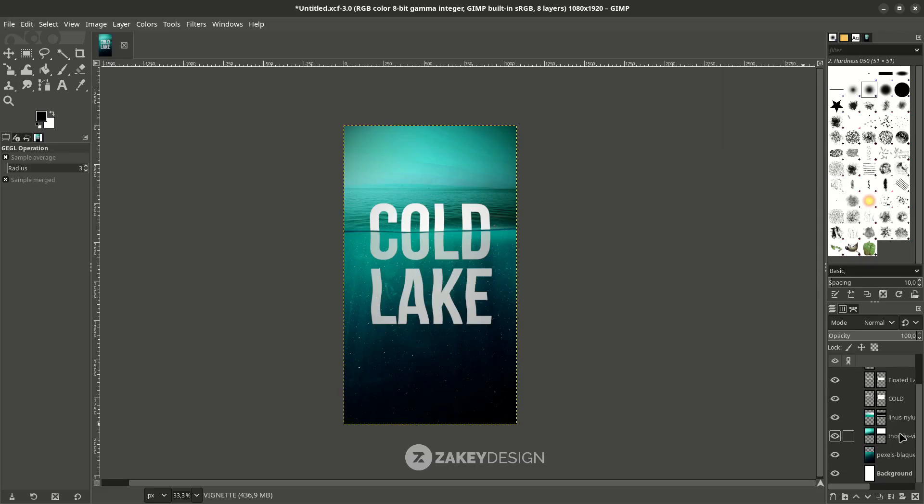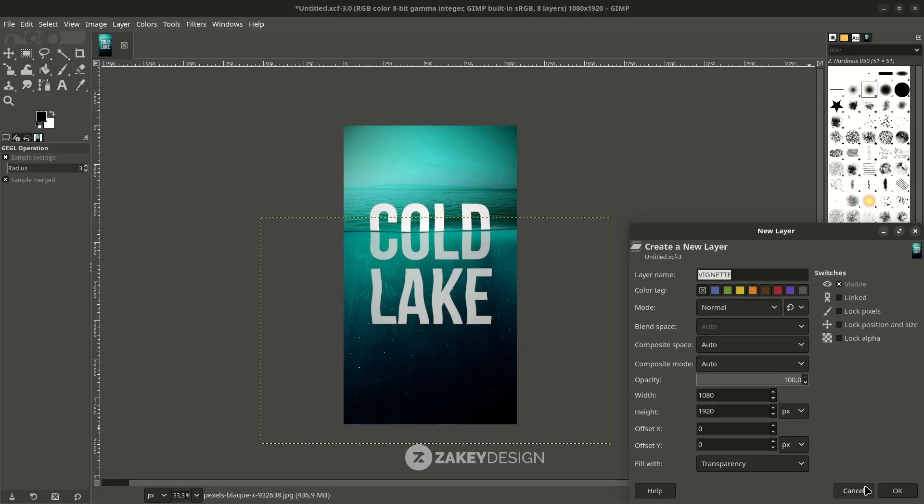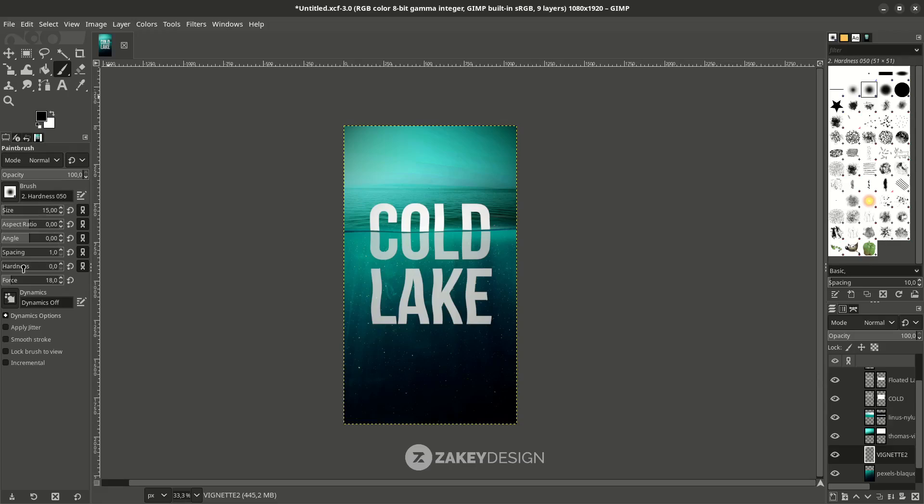Adjust the softness and the radius. You can still add more, so I want to create one manually with the Paint Brush. Create a new layer named 'Vignette 2'. With the Paint Brush tool at hardness 0, increase the size. Make sure Vignette 2 is above this layer. You can reduce the opacity if it's too much.